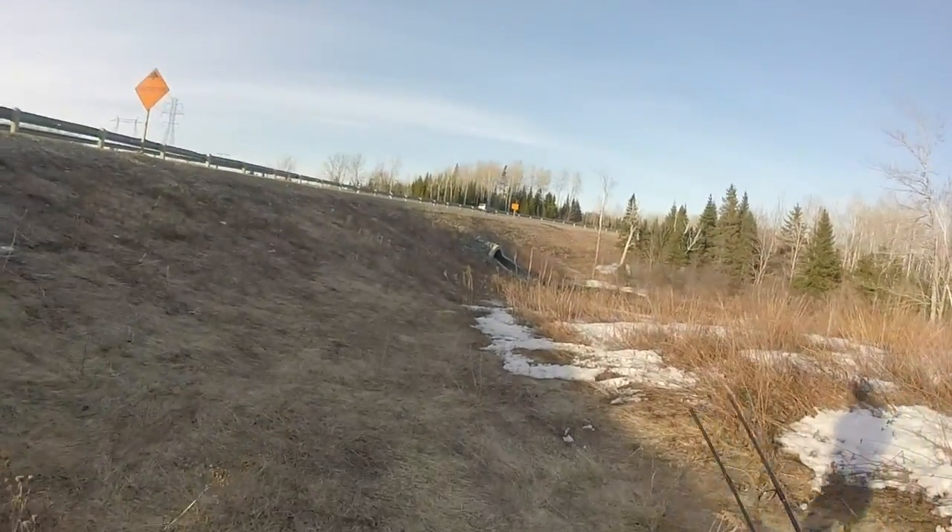Hey guys, welcome to my channel. I'm saving my usual intro for another video. This here is my first worst fishing trip ever, so I hope you guys enjoy.